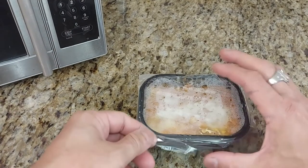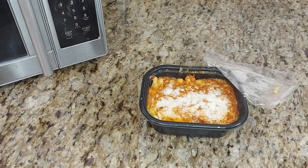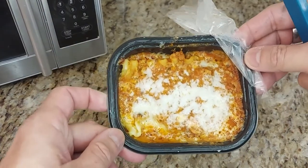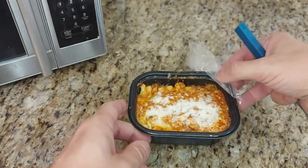Check it out, guys — check out this lasagna. It's heavy. It only cost me $3.27 at Walmart. Stuffer is so good, really. With lasagna — I love lasagna, I love pasta, guys. This is one of my favorite foods — pasta.